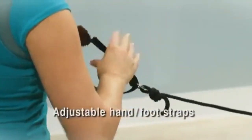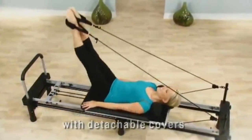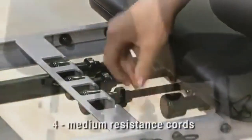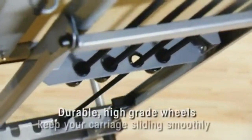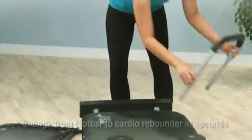The cushion carriage glides smoothly on the steel frame. Adjustable hand and foot straps with detachable covers keep you comfortable when you tone, strengthen, and get flexible. Four medium resistance cords provide workout options to challenge you, and durable high-grade wheels keep your carriage sliding smoothly.